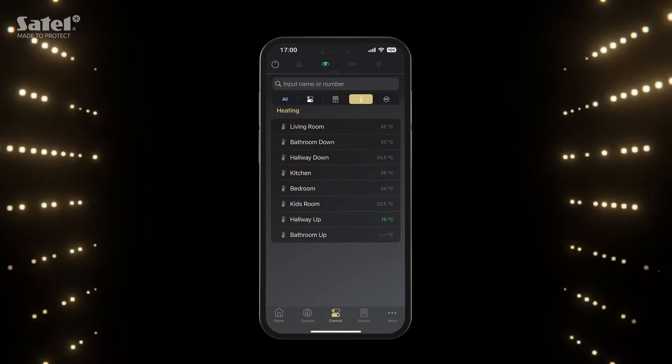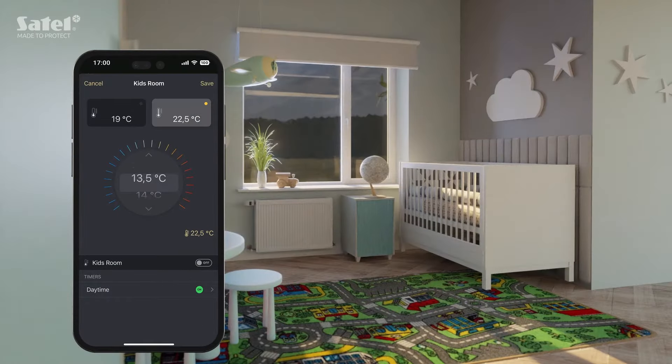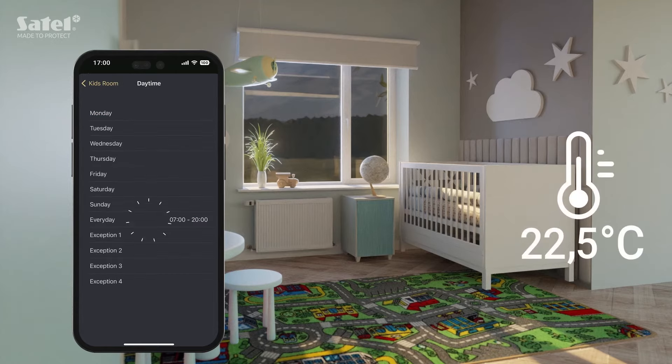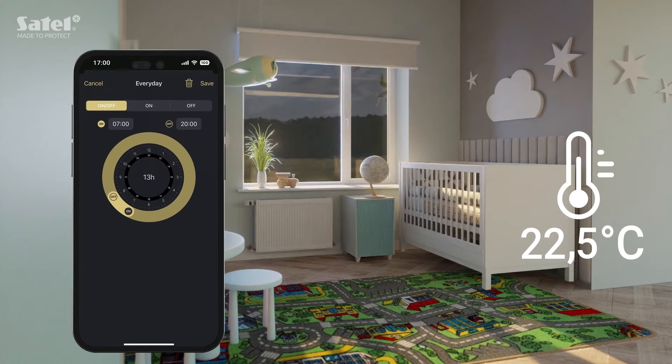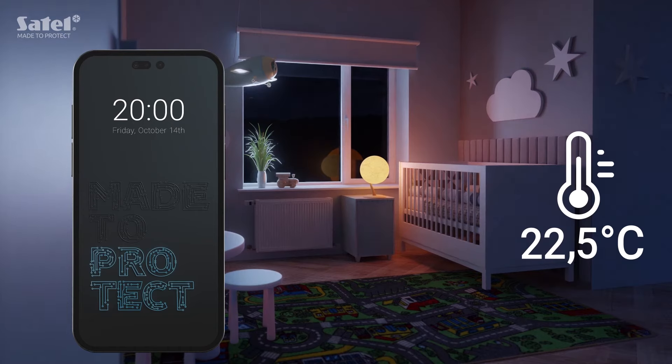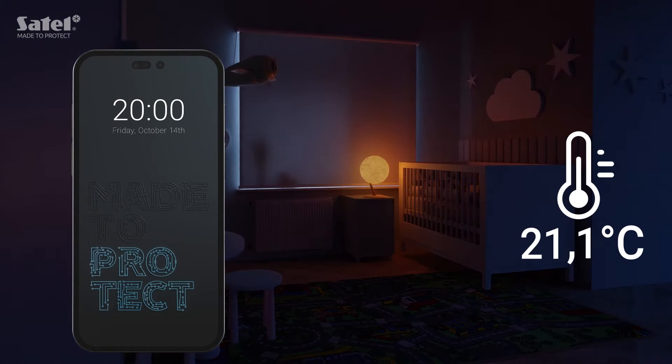With the new Integra Control, you can control your heating system and adjust the temperature to the current time of day or however you need it at the moment. You can also create personal heating schedules. The same goes for every other device connected to your system.